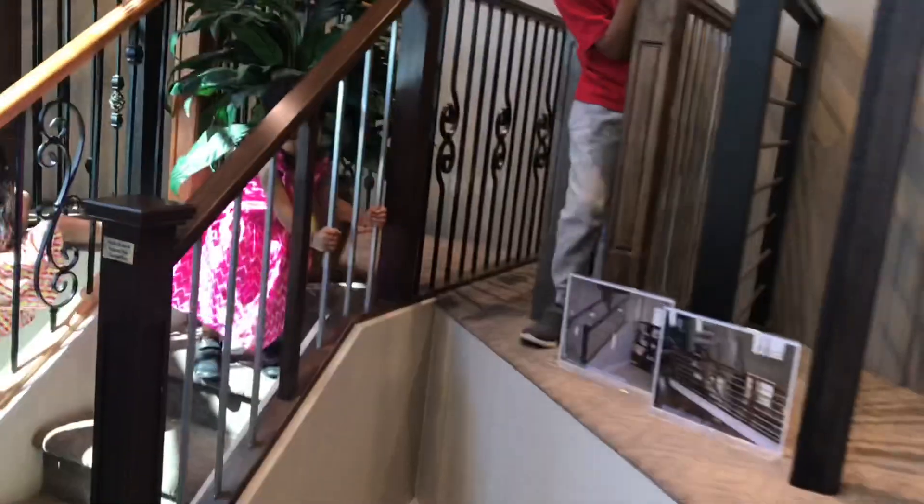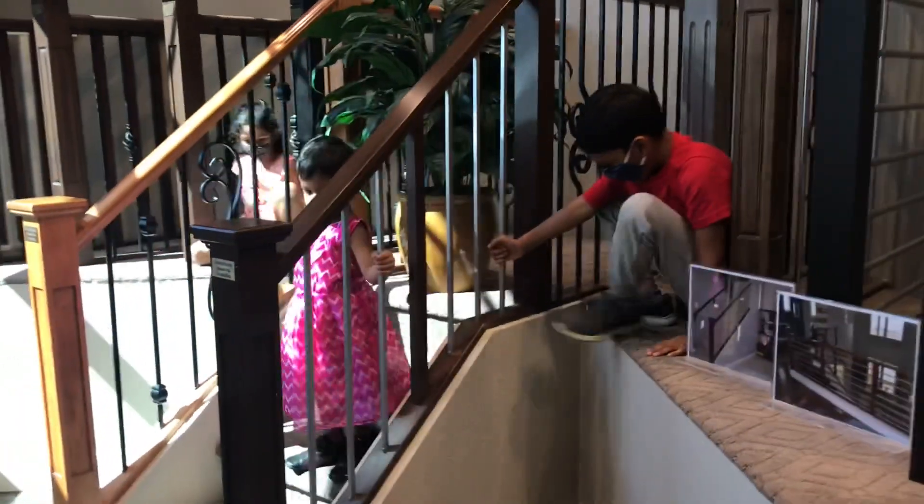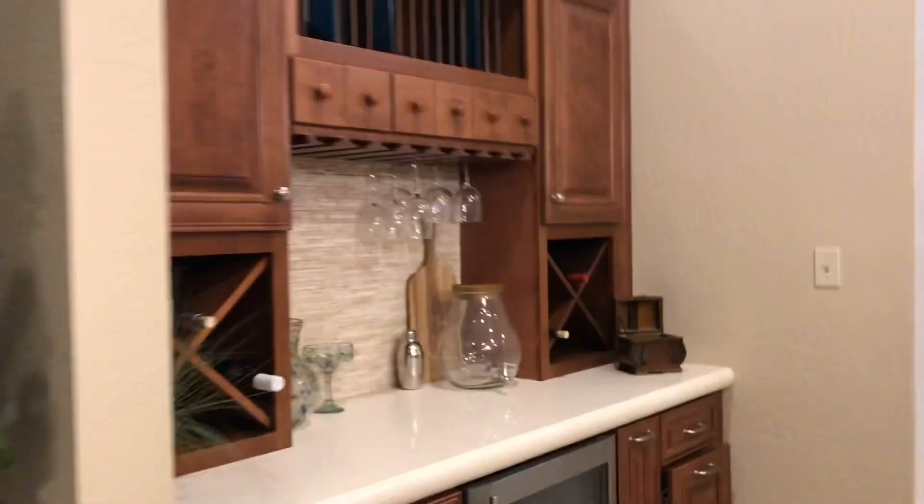We have to select a few more designs. We have to select the models. Then we have to select the steps, the railings, the designs. The corner is very nice. We have to select the next one and the models.